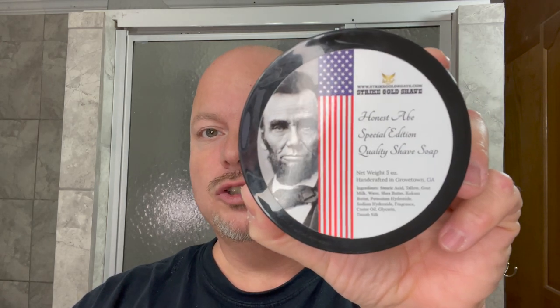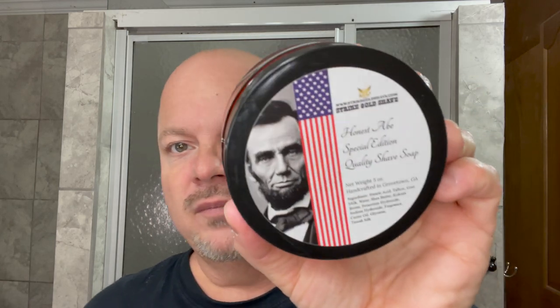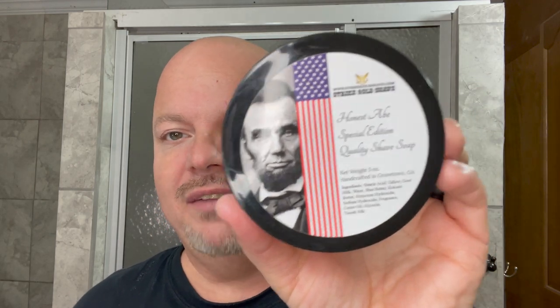In this video we're going to be using Strike Gold Shave — this is Honest Abe — and the Defender for dome shave. Hey there folks and welcome back for another video. I'm your host CDB. Thanks so much for joining me today. Today, as mentioned, we're going to be using Strike Gold Shave Honest Abe.